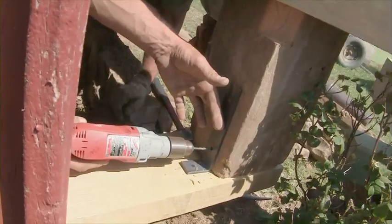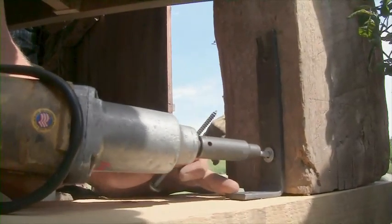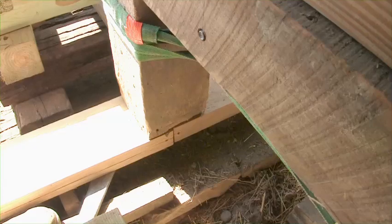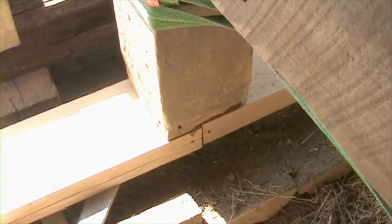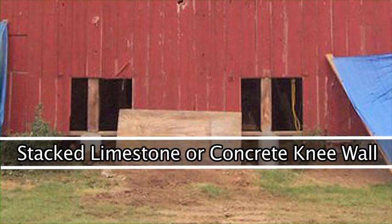We brought L brackets and lagged it with two lag bolts into the post and a short lag into the sill. We just want to attach it to the post bottoms for this particular job. The idea is that the homeowner will come in, pour piers under the post locations, and that's really what's going to hold the barn up. Then he can stack his limestone or pour a short concrete knee wall under the sill.